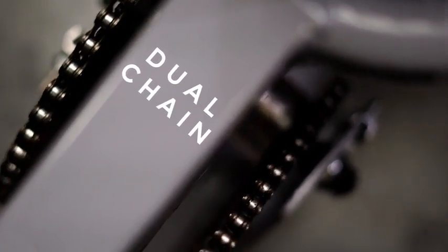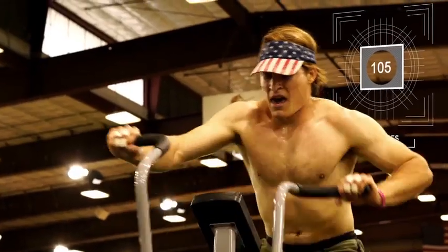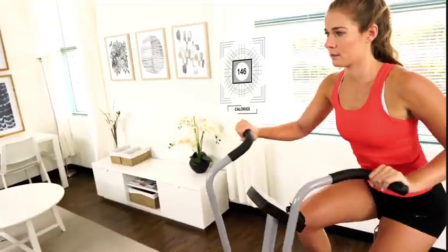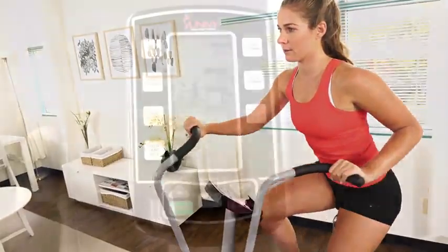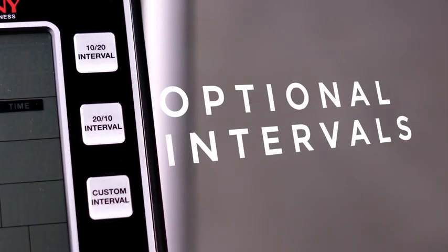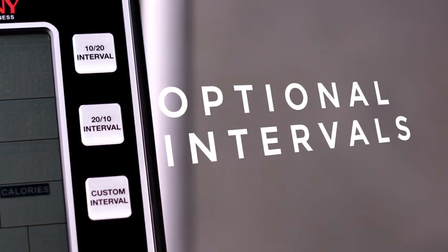Dual chain drive and integrated bearings keep the balance of each pedal stroke to work synchronously with the handlebars. The state-of-the-art oversized multi-view console shows all your workout metrics on one display. Kick your training into high gear with the onboard interval programs.